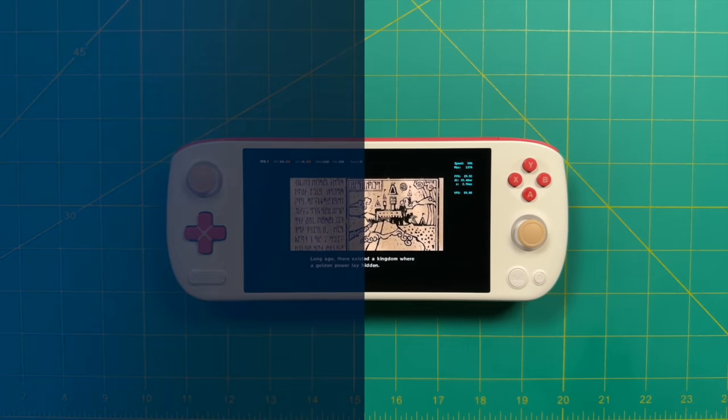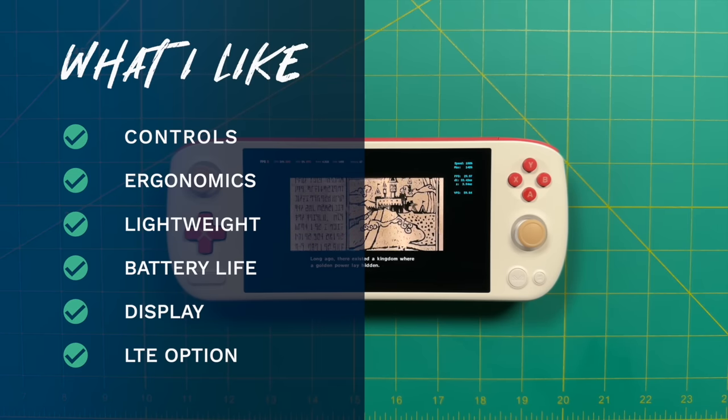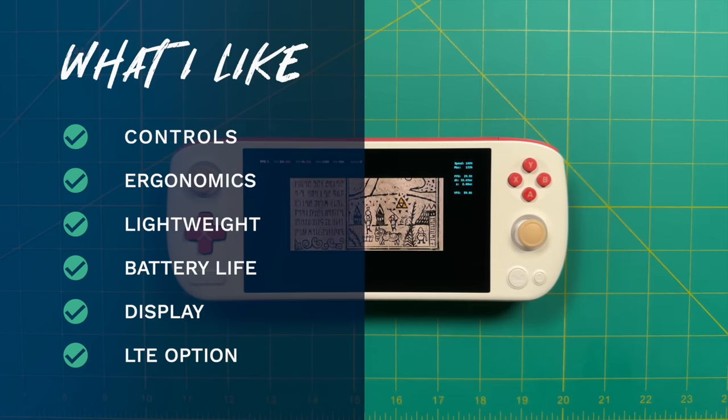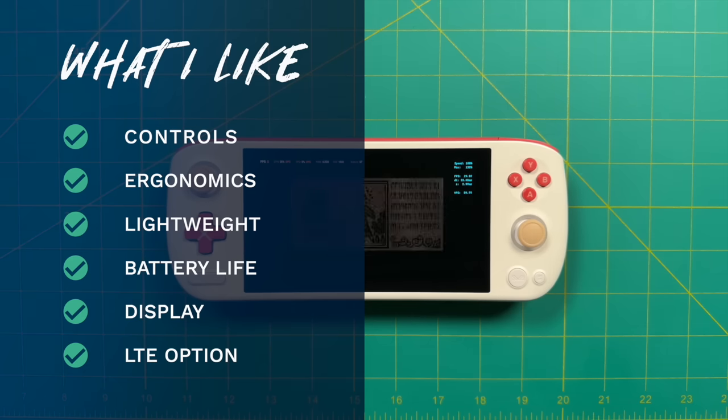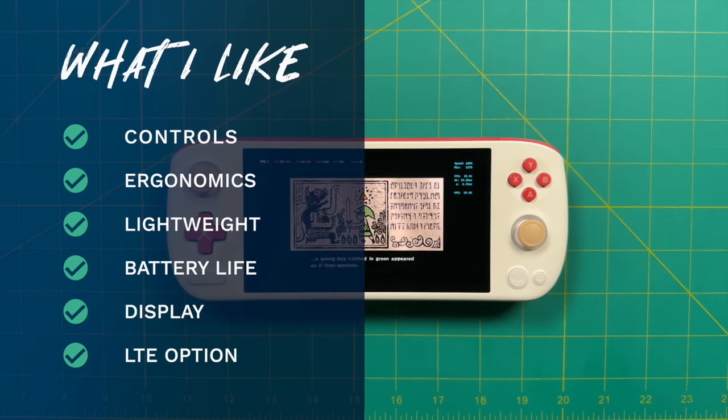What I like about the Pocket Air: number one is the controls — iNeo has spent a lot of time on this form factor and it really shows. The device is also fairly ergonomic, close to the best Android handheld I've used. It's lightweight compared to similarly sized handheld PCs. Battery life is excellent — an average of eight hours depending on what you're playing and fan speed. The AMOLED display is great: only 5.5 inches but with great colors, sufficiently dim and bright. I also appreciate having the LTE option for added functionality.